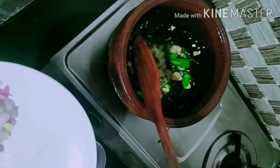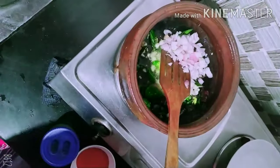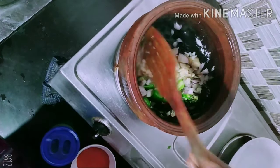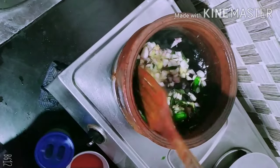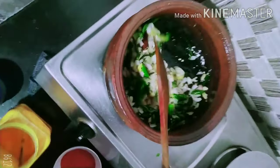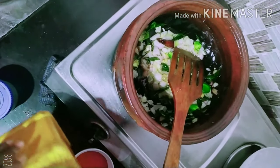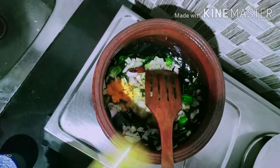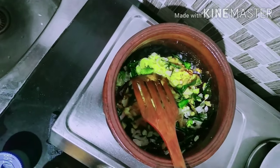They serve the leaves with the leaves as well as they are watering up. Now we will see when the leaves come out. So when the leaves are done, it will be ready.